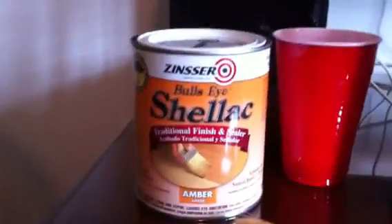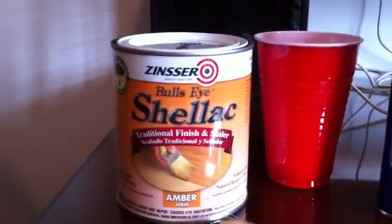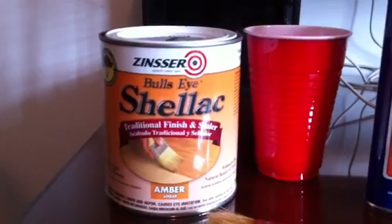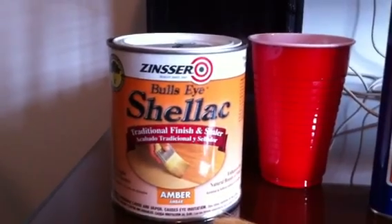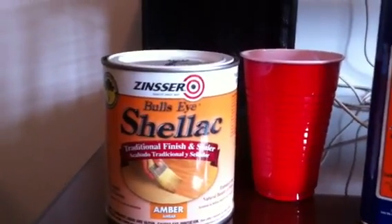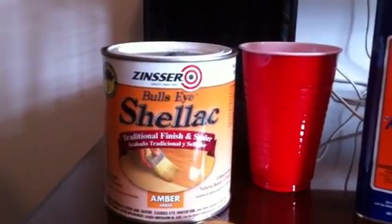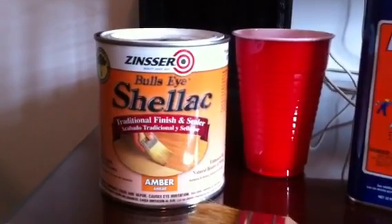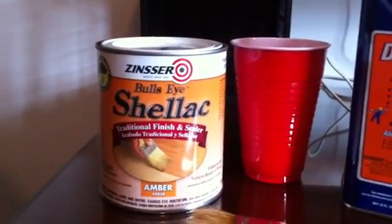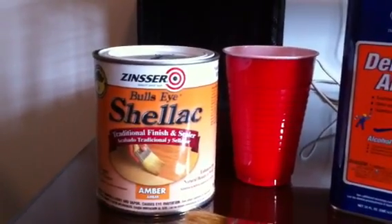The substance I chose to use was Zinsser Bullseye Shellac in amber color. I got it at a local store. I live in a small town so it was pretty expensive — about 18 bucks for a small can. If you get it from a big box store you could probably save some money. The store owner told me that shellac is made from the secretion of a shellac beetle, which is apparently endangered right now, and that's the reason for the big jump in price.